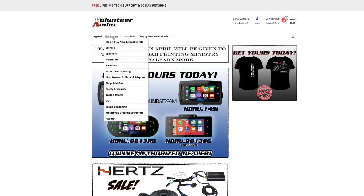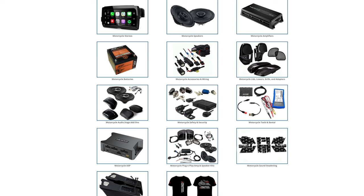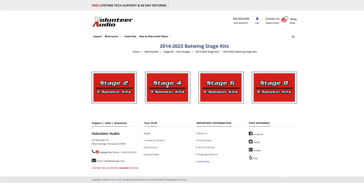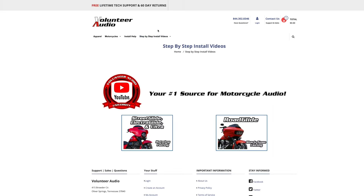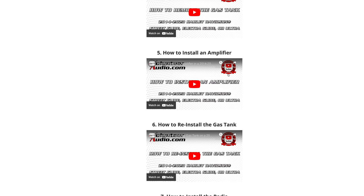This video is brought to you by VolunteerAudio.com, your number one source for all things Harley-Davidson Audio. From individual radios, speakers, and amps, to complete plug-and-play amp and speaker systems, we've got you covered. And once you've ordered your package from Volunteer Audio, it includes lifetime tech support, and we have the very best step-by-step installation video so you can install it yourself and save money.